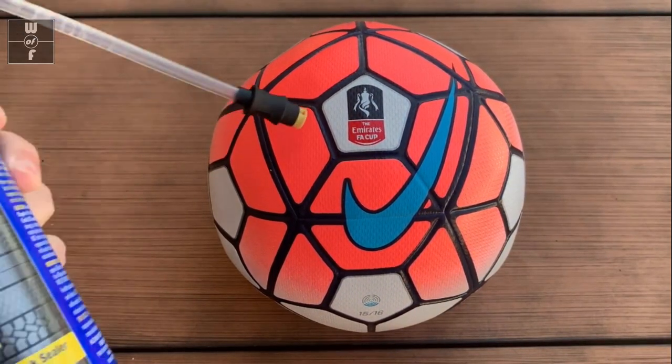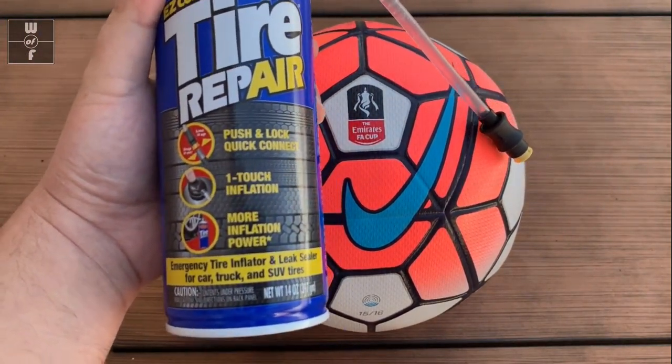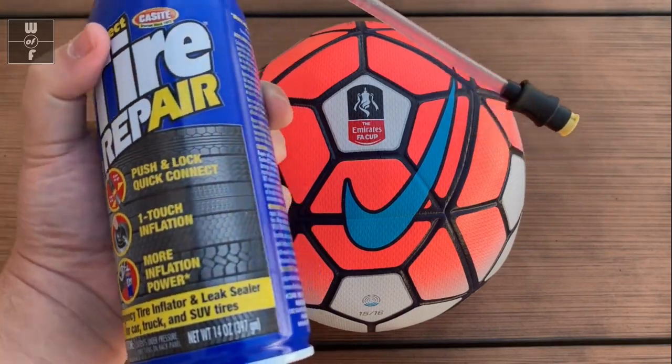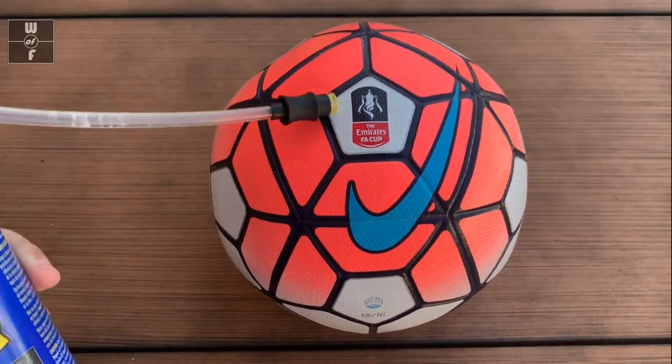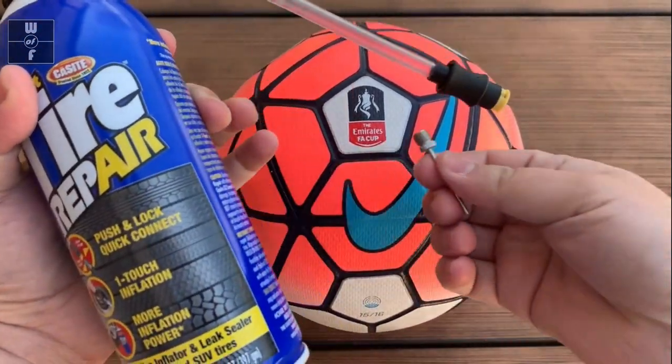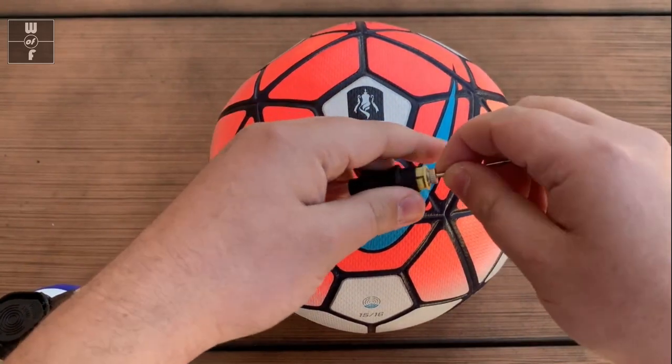All I used was this tire repair sealant and inflator. I like it because it's both — sealant and air pump — nice and easy. I'll take my needle here and get that in there.